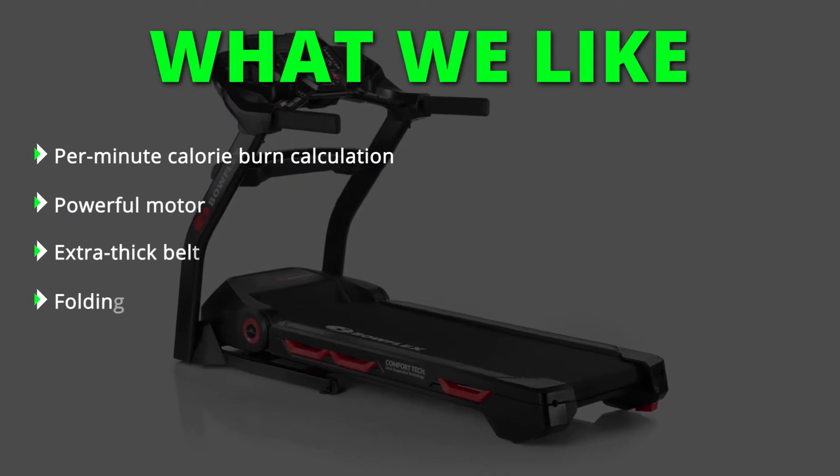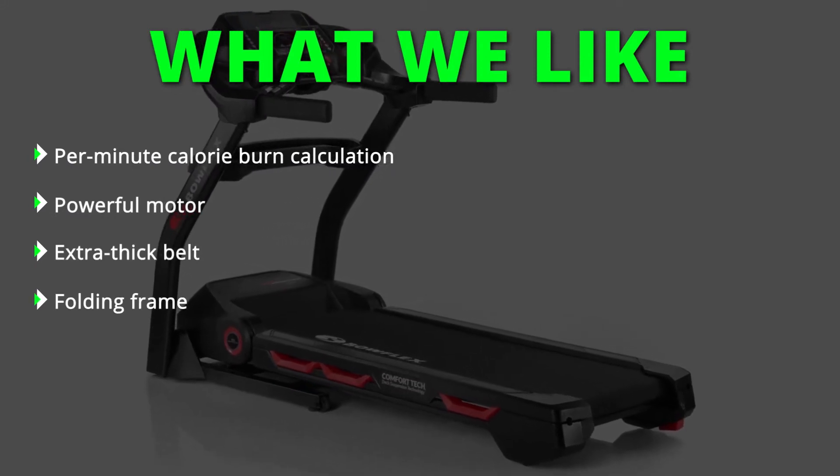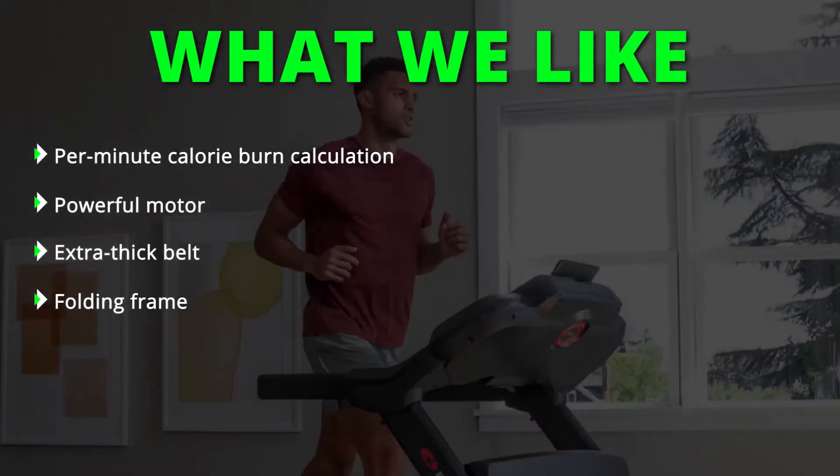What we like: permanent calorie burn calculation, powerful motor, extra thick belt, folding frame.